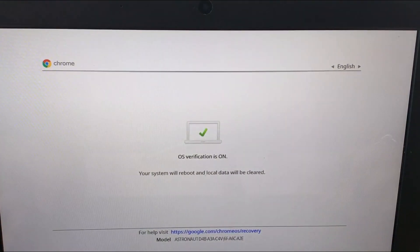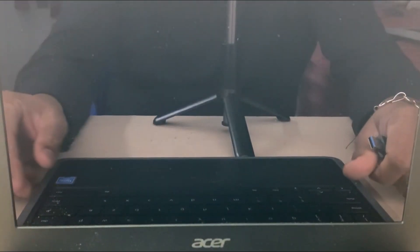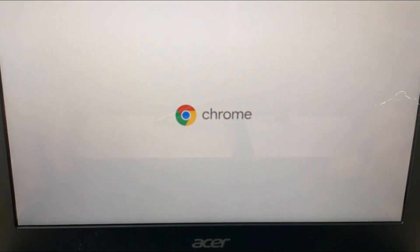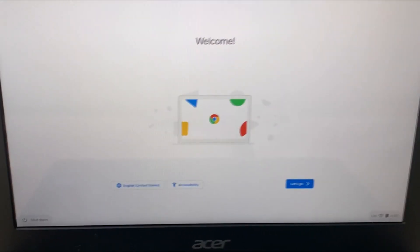Hit Enter one more time. We've seen this before and it failed, so hopefully this time it works. The Chrome logo appeared — that means we successfully recovered the Chrome OS of this Chromebook. It was a long process this time, but this is how you can fix the issue. Thank you guys — please like, share, and subscribe to my channel, and I'll be back with more videos soon.